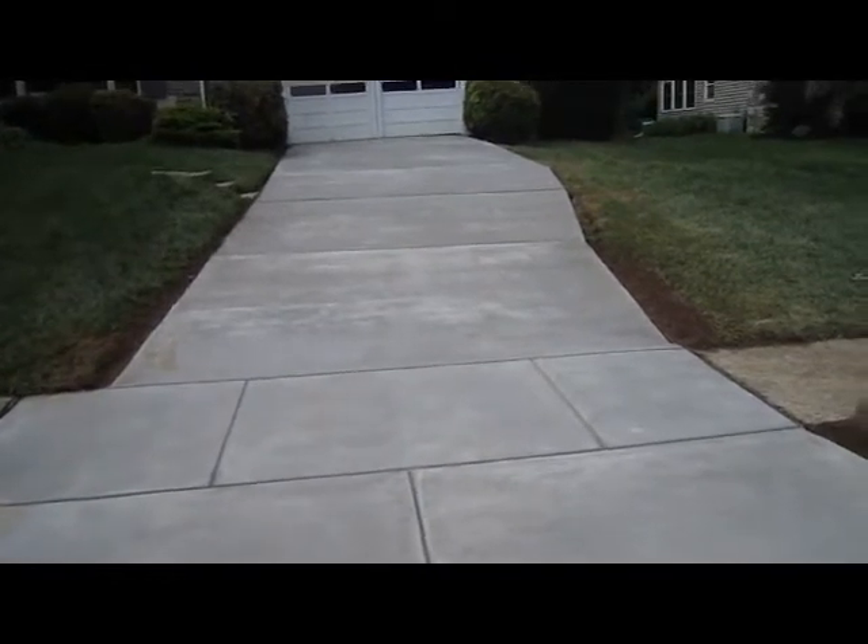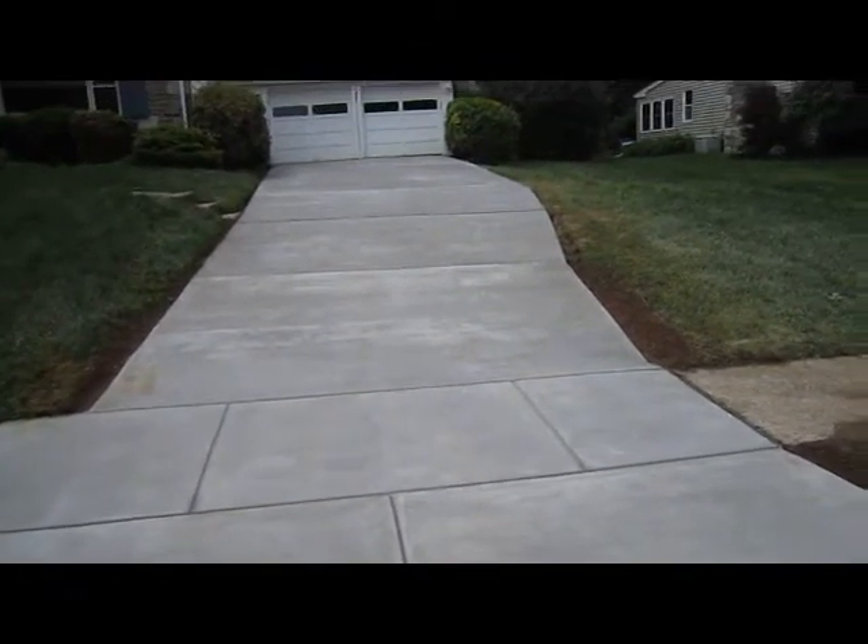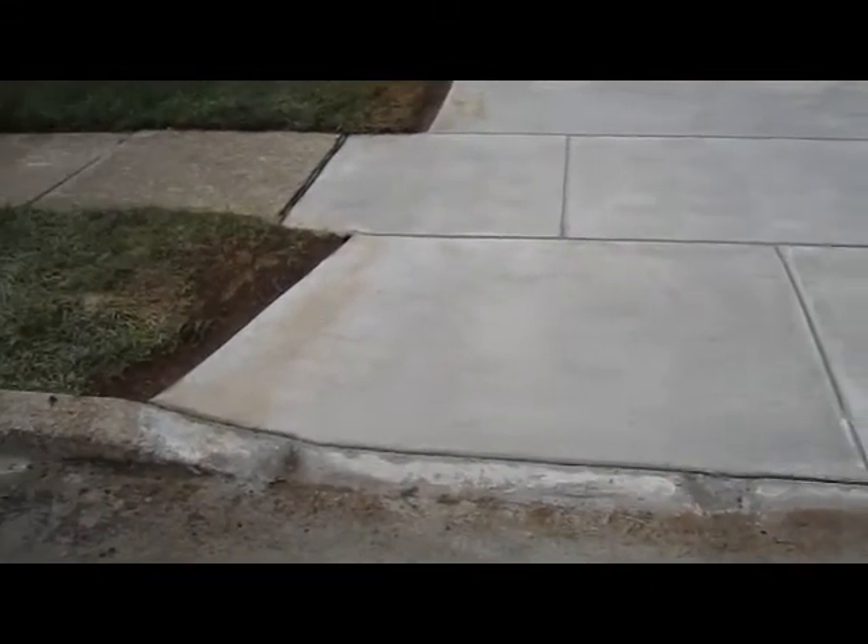We did it in four days total — rip out and pour — and the rain didn't help. We had a straight week of rain, so we would have gotten it done in maybe three days, but we had to wait for the rain. So this is it.